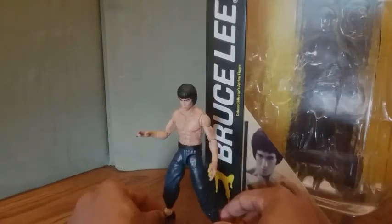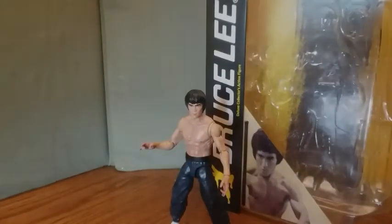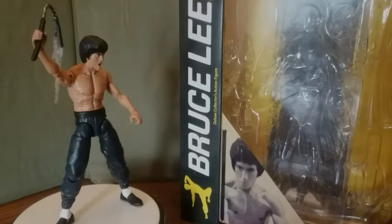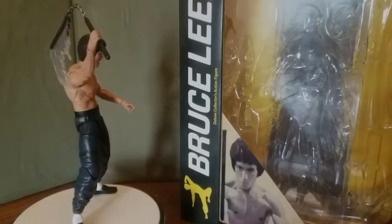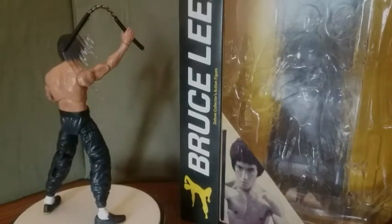Diamond Select has done a very good job with this figure — I'm very pleased, and they did Bruce Lee well. I'm a big fan of Bruce Lee, and to be able to have an action figure of him is just amazing. They've done him justice. I hope you enjoyed this video — like, comment, share, and subscribe, and make sure you hit the bell so you'll always be notified when I upload new content. Keep collecting, and Jeff out.